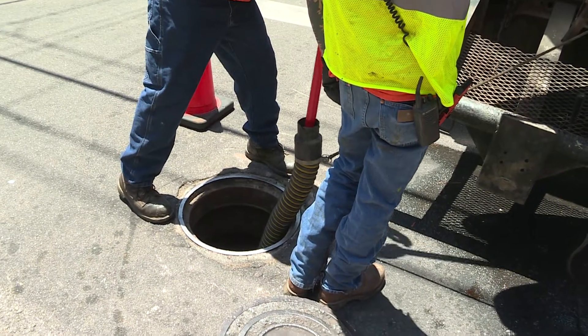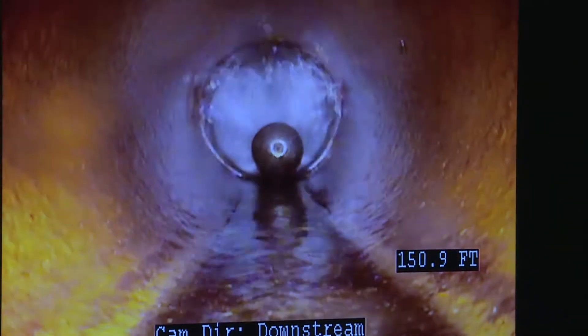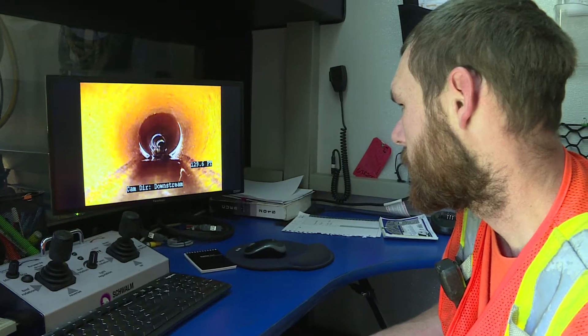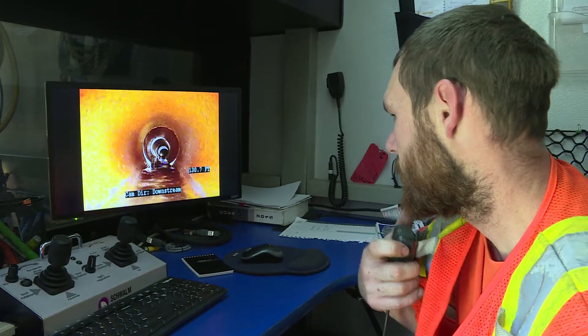In this case, what we're doing is the sewer lines. We run a TV camera down the sewer lines and find out which pipes are in good shape and which are not. Then we follow up on the ones that are not with a new technology called CIPP lining, which is Cured-in-Place Pipeline.